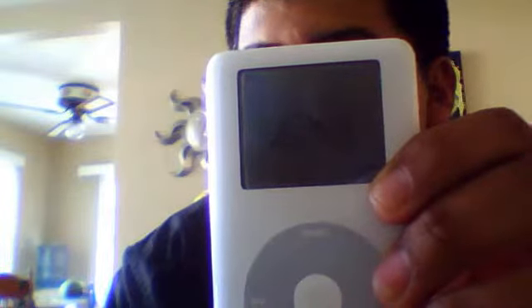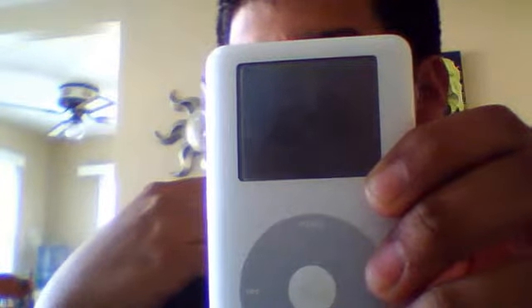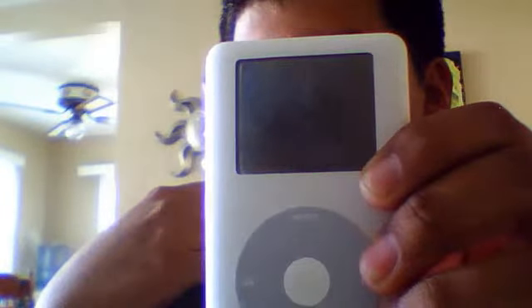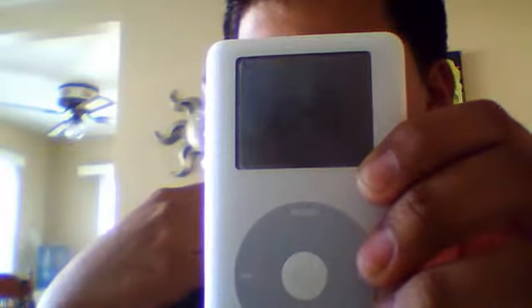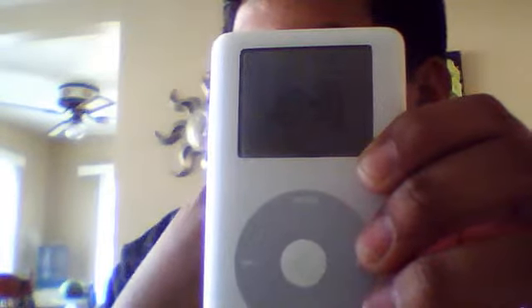Hey there YouTube. I have this older iPod that I found and I'm trying to get it to work, but as you can see this little thing keeps showing up. I tried charging it but it's telling me to go to AppleStore.com, and that's what I did, but it's not really much of a help.